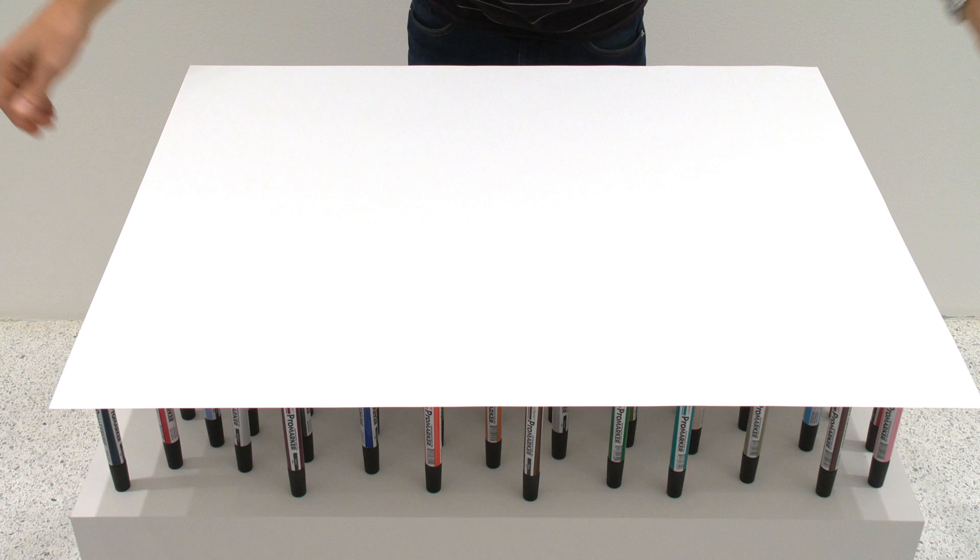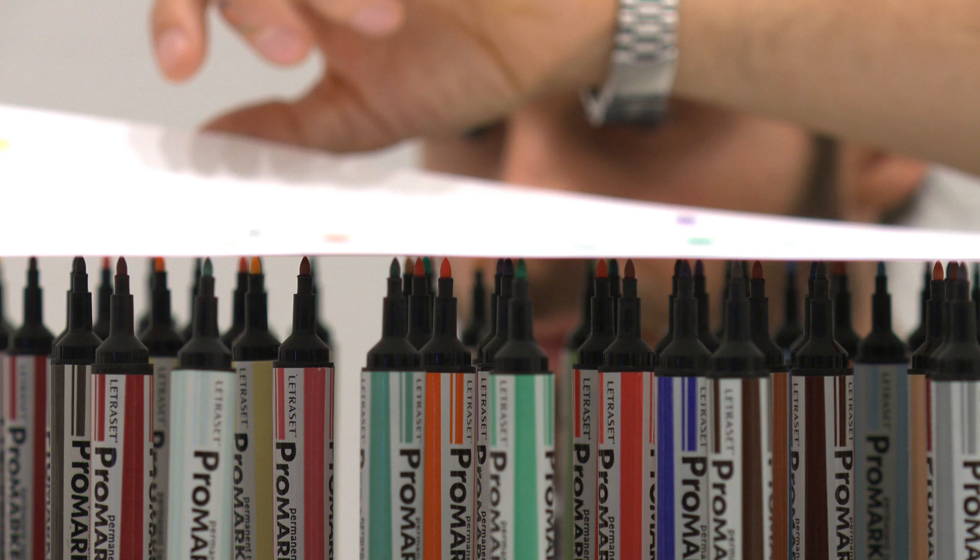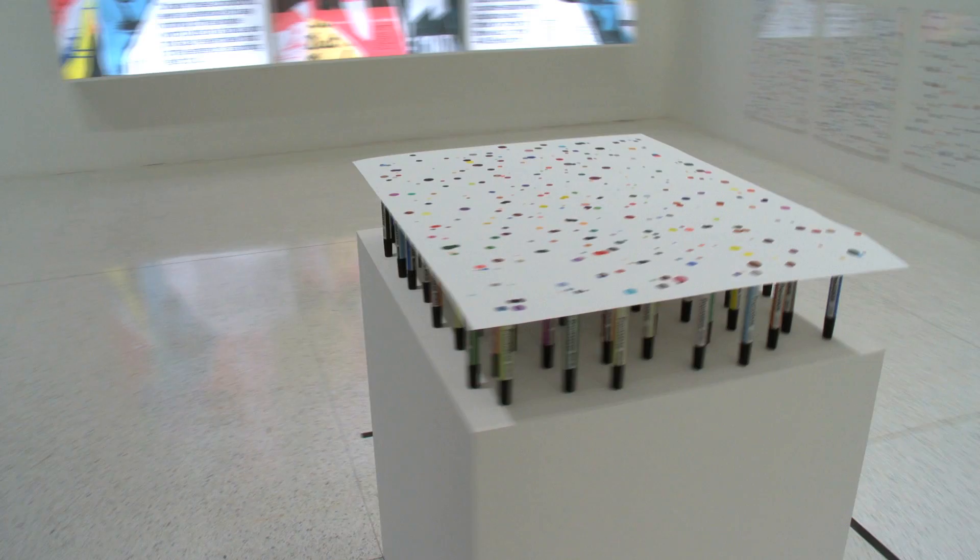There's a special paper designed for these pens called a layout pad, which allows the ink to go through one surface but not through the page. But if you use them on regular photocopy paper, you can make a drawing and the drawing will bleed through one sheet onto the next. I wanted to find a way of making marks without the subjectivity of moving the pen across the page.